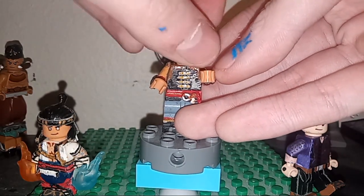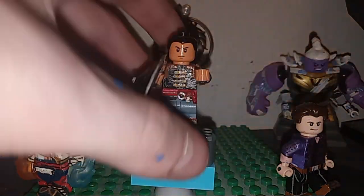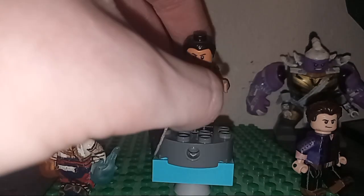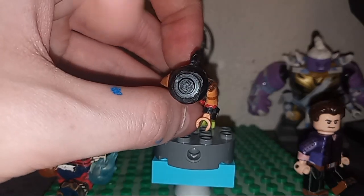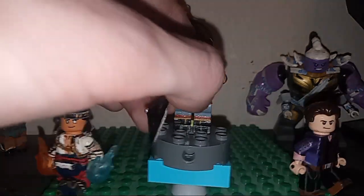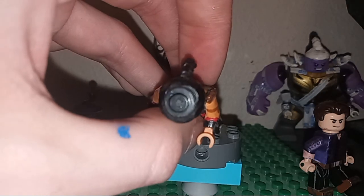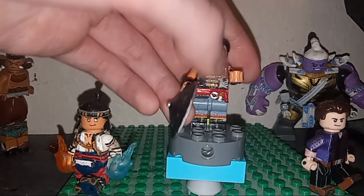Kung Lao — the whole deal is his razor sharp hat that he uses as the weapon. His head is actually a Bruce Wayne hair piece that I took and carved out, glued on to a clone trooper head. Then I took a stud, shaved it away, glued it dead in the center. And I put pipe cleaners for his little braids of hair to make it work.